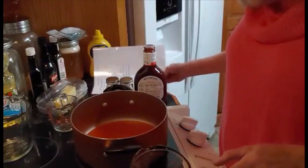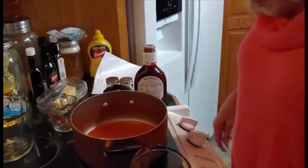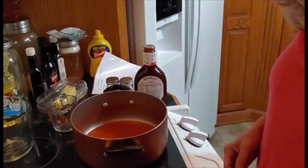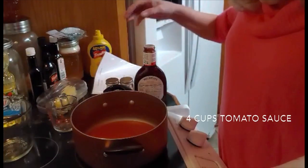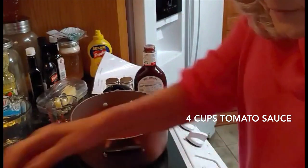Today I'm going to can barbecue beanie weenies. I'm going to start out with 29 ounces, but I'm actually just going to use 4 cups of tomato sauce.